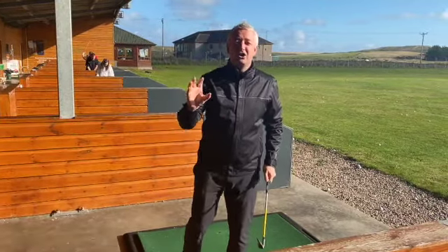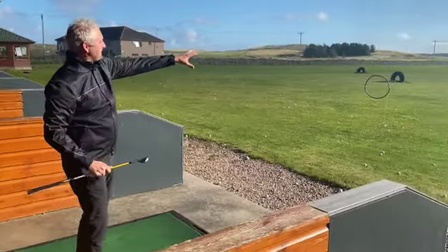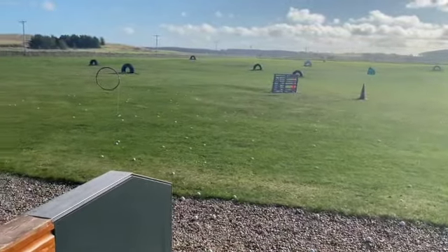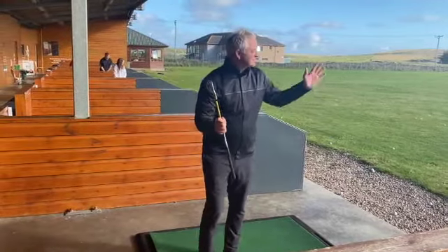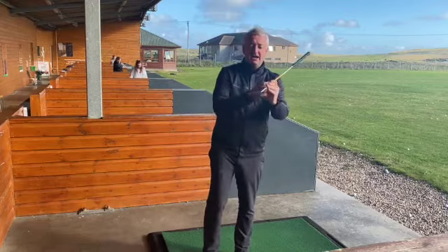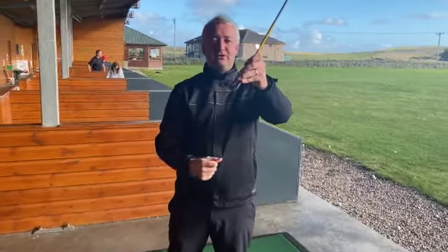Just let them have a go, but perhaps give them some fun challenges. Here on the range we've got various targets, so what I would suggest is trying to get them to aim the club up and set it to a target — it might be the pallet or a cone. Here is a great little thing for you to do: get a whiteboard marker. Even if you've borrowed clubs, you can do it.